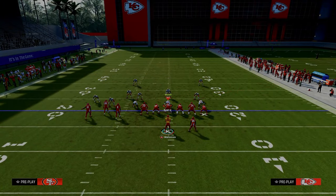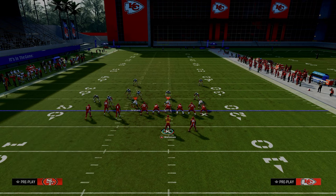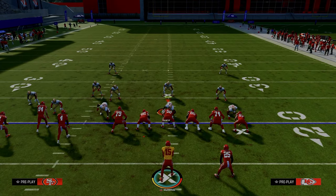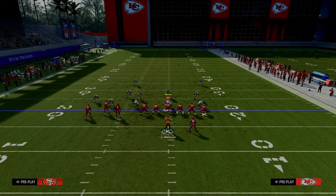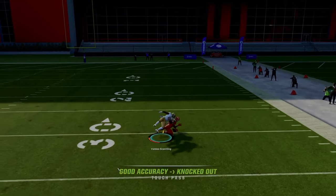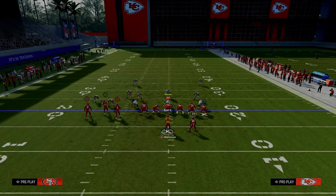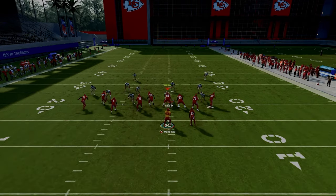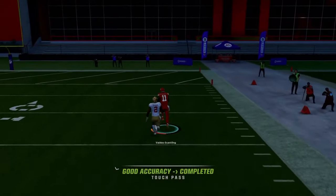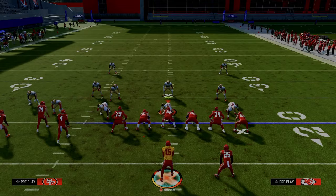The beauty of this play is let's say they are dropping zones to try to help defend things like the underneath drag — maybe they drop a hard flat to defend the route and user the tight end. If they don't have safety help over the top and they leave this post one-on-one, a lot of times this post can be a one-play touchdown. You just want to pass-lead him to space. He's going to be open, especially if you have better players with better route running. He just cooks him, and if you get the right catch animation, we're able to get a one-play touchdown against cover one-style coverages.